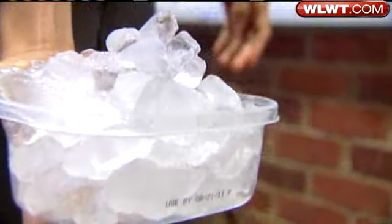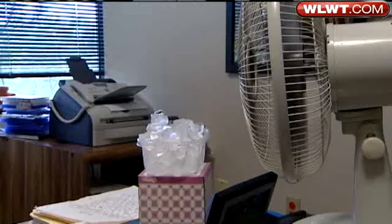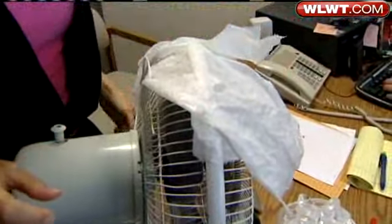Try ice. If you put a bucket of ice or frozen water bottles near the fan, the cool air will be circulated. Use a damp cloth — putting water near a fan helps pull heat out of the atmosphere.